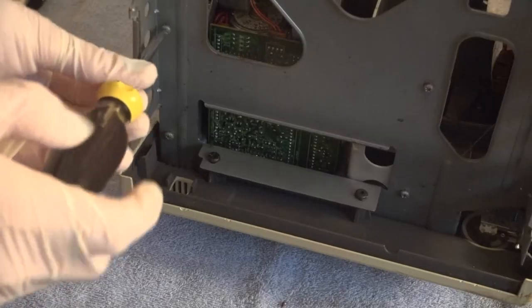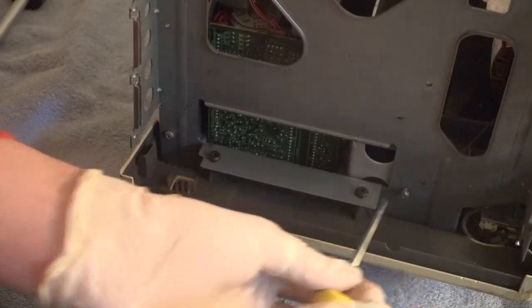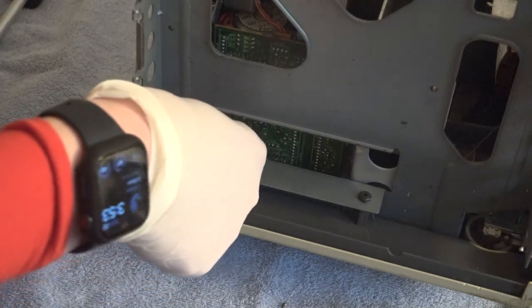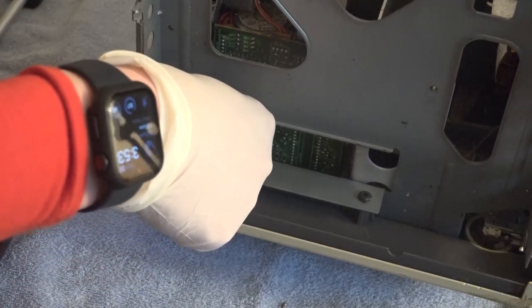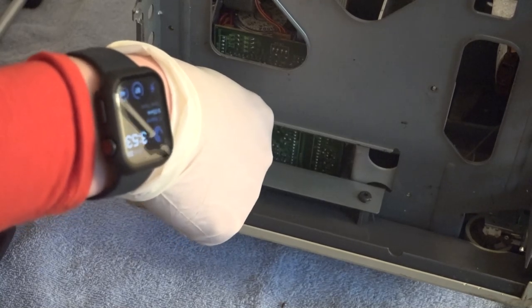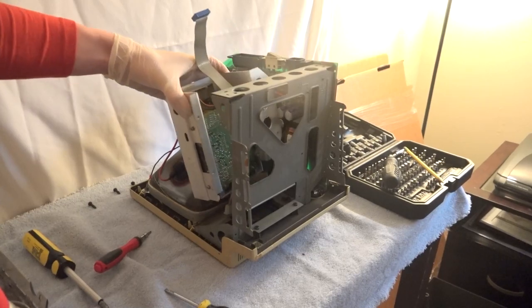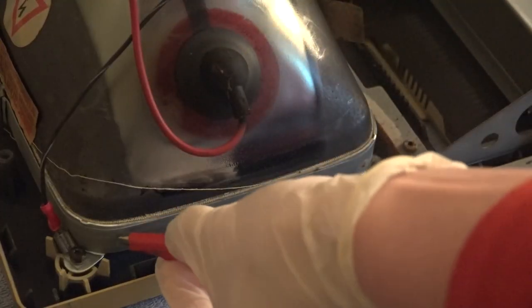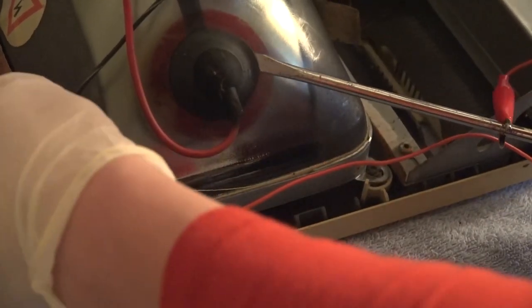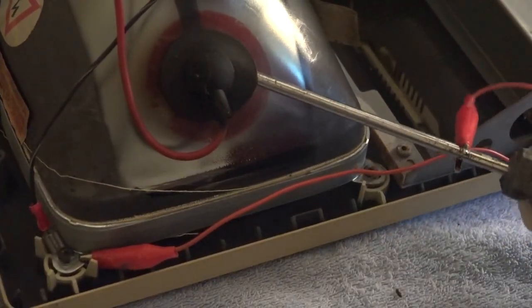Now I can remove these four screws holding the drive sled in place, and then out comes the floppy drive assembly. Next, it's time to discharge the CRT, which I've done many times on this channel, and it's something that you always have to do when working on these compact Macs, or any system with a CRT for that matter. It's important not to understate just how dangerous these CRTs can be.